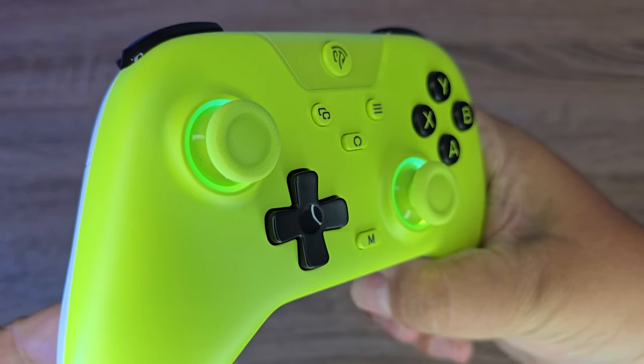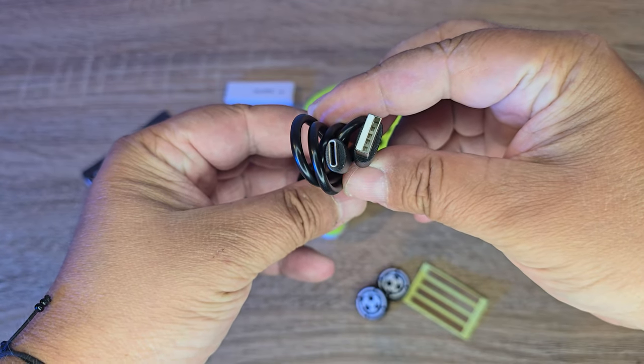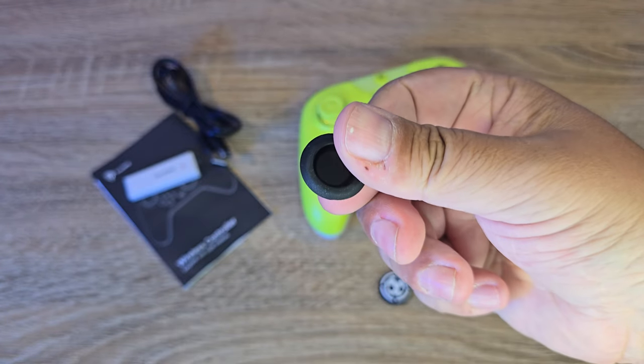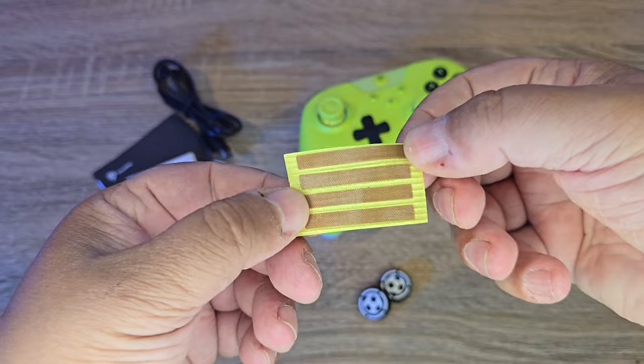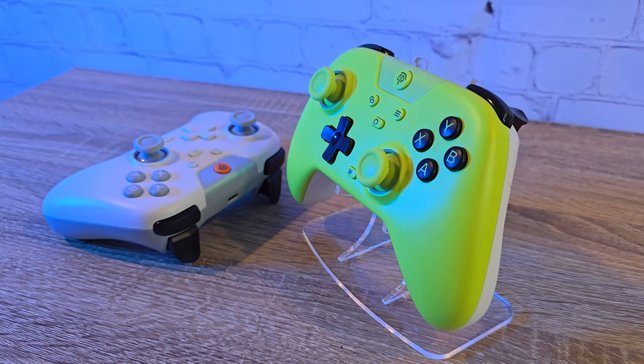Inside the box we have the controller itself, a manual to help you set up and use the X05, a USB-C charge and play cable, as well as two thumbstick protectors, which for some reason have a football design, but it's a nice addition nonetheless. I am however unsure what these strips are for, so do let me know in the comment section below.